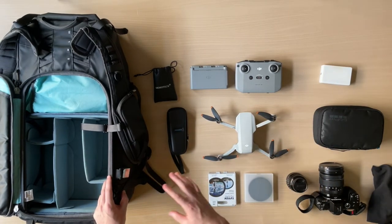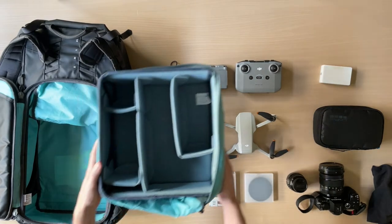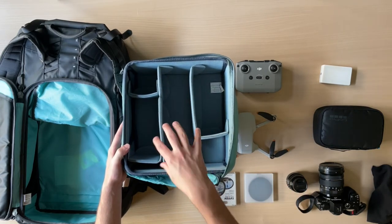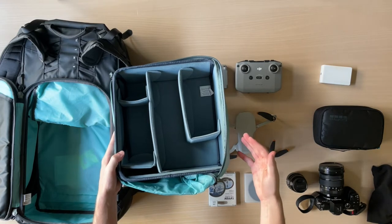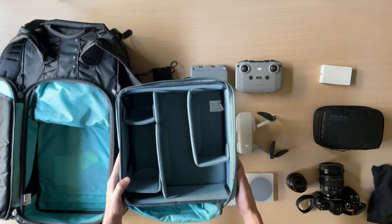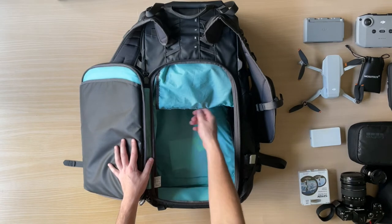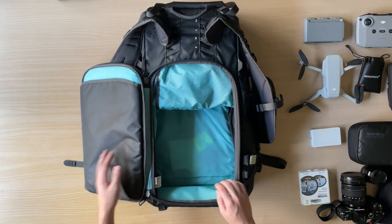Before I move all of this gear, I want to remove the core unit from the bag to show you what it looks like. Here is the medium core unit — what's great is it comes with dividers and you can lay it out however you like. All of the gear shown so far fits inside this core unit, and there's still more space. It also has a cover you can zip up to keep dust out, making it easy to move in and out of the bag. Once you remove this core unit, you have additional storage capacity with a zipper pocket and roll-top expansion for extra liter capacity.